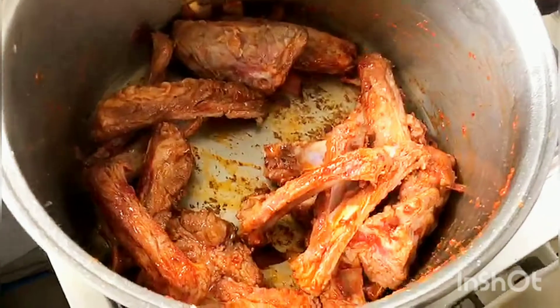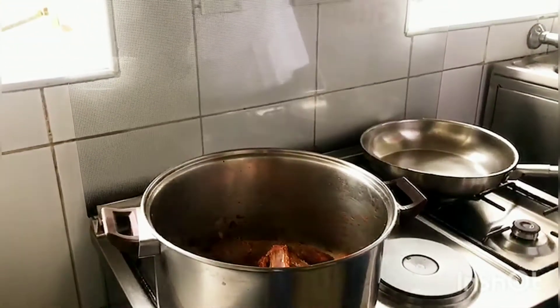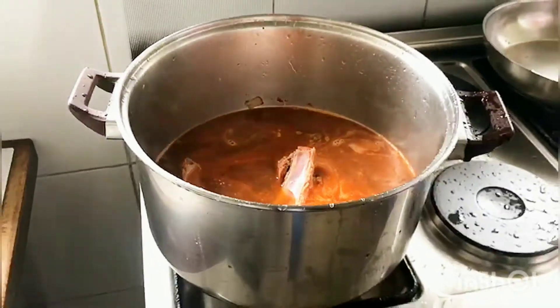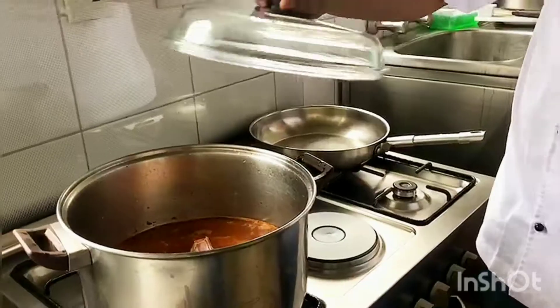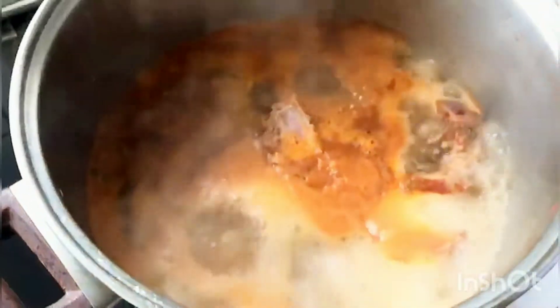Shortly after, add one and a half liters of cold water. Cover the bones, add your red chili, cover it and allow it to come to the boil. Once it starts boiling, remove the lid and allow the liquid to reduce.